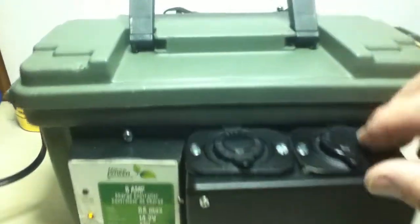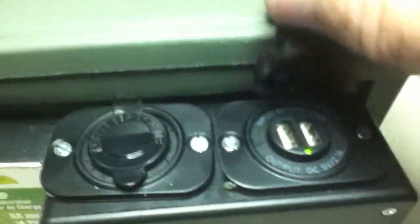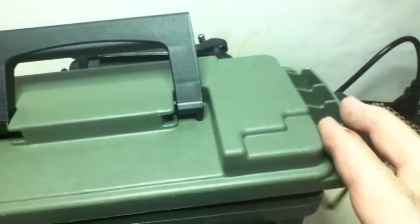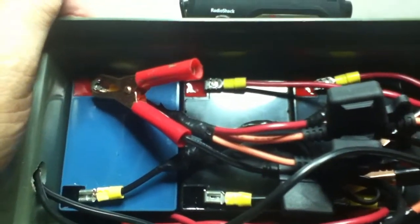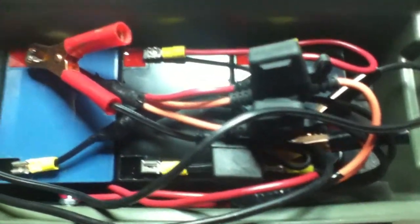This first one here has two USB ports that are powered, and the other one is just a regular 12-volt lighter socket type thing. I have three little batteries in here — they're all 12-volt 5 amp-hour batteries — and I have them set up with three fuse lengths.